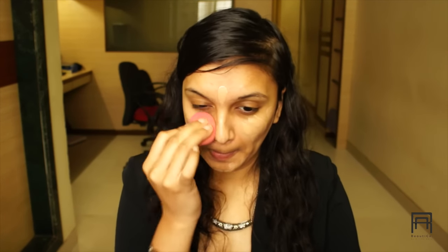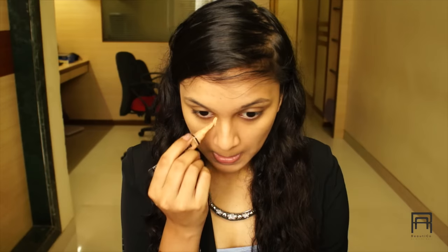We're gonna start with the primer. The primer I'm using is from Maybelline and I'm gonna prime my T-zone area, wherever I feel my skin gets very oily. Once that is done, we're gonna move on to the foundation. The foundation I'm using is the L'Oreal True Match foundation and I'm applying this all over my face with my fingers first, then blending it out with a beauty blender. I'll fast forward this step since it's my everyday technique.